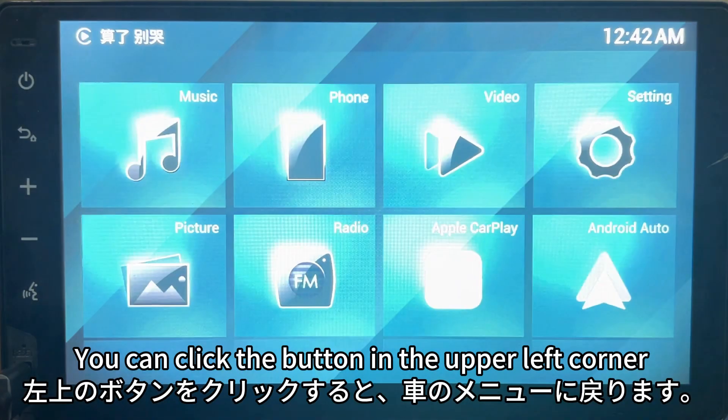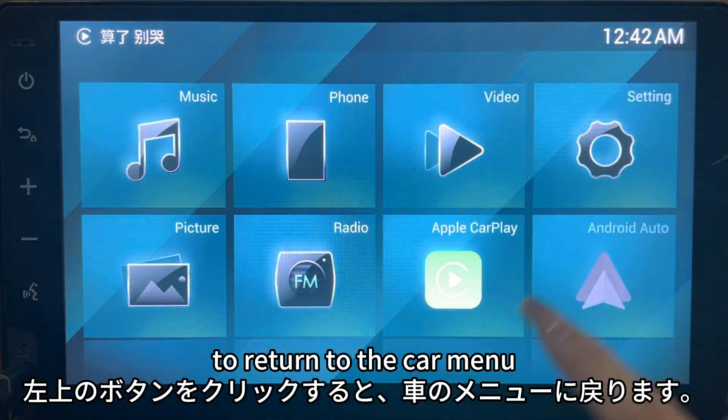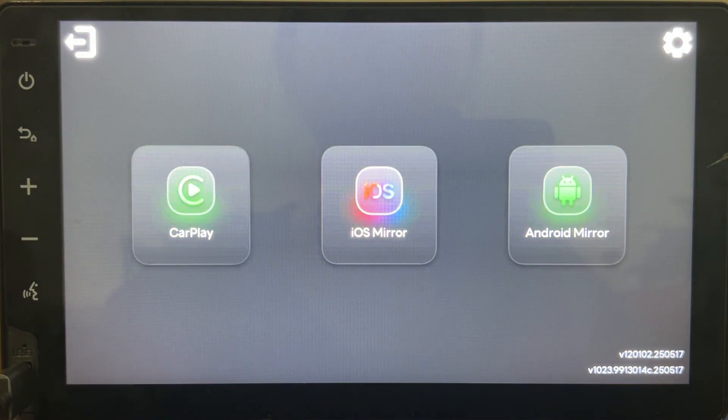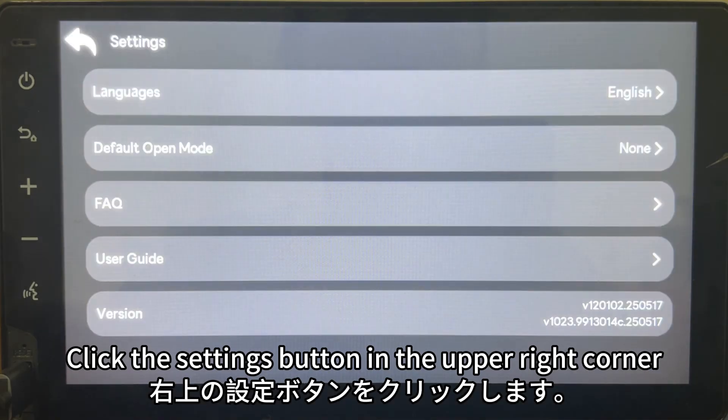You can click the button in the upper left corner to return to the car menu. Click CarPlay to return to the Miratuck interface. Click the settings button in the upper right corner to access the settings menu.